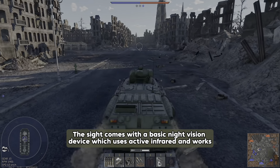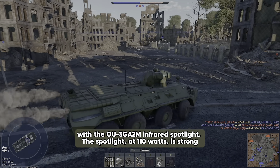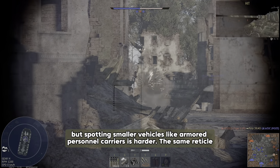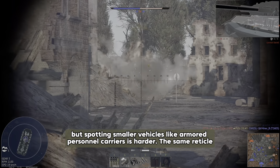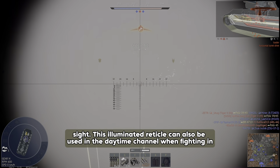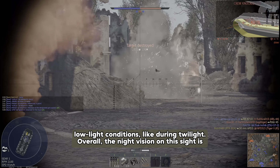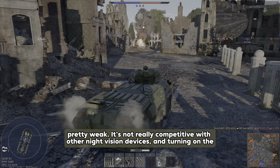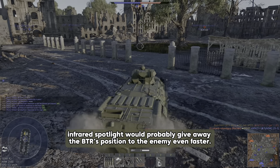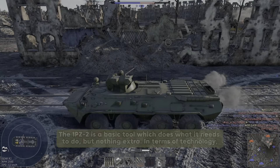The sight comes with a basic night vision device which uses active infrared and works with the OU-3GA-2M infrared spotlight. The spotlight at 110 watts is strong enough for the gunner to spot and identify tank-sized targets up to 400 meters away, but spotting smaller vehicles like APCs is harder. The same reticle from the daytime view is used in night vision, lit up by green light inside the sight. This illuminated reticle can also be used in the daytime channel in low light conditions like twilight. Overall, the night vision is pretty weak, and turning on the infrared spotlight would probably give away the BTR's position to the enemy. In terms of technology, it's stuck in the 1950s.